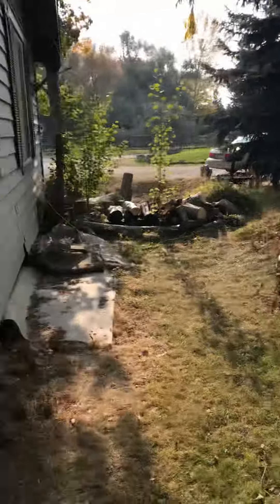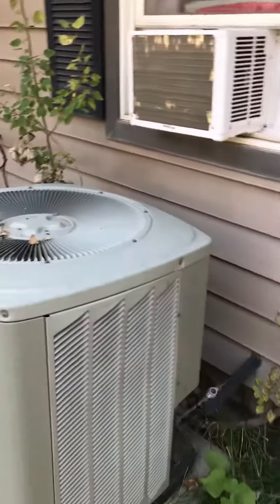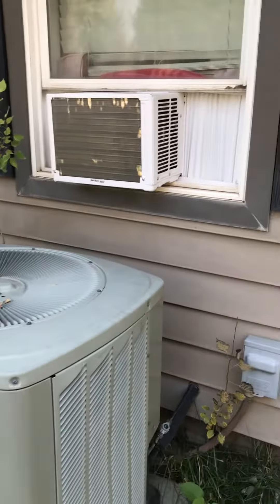This is Hula's air conditioner. It's on the back side of the house — when you pull up through the driveway, if you just walk around here, you'll see it.